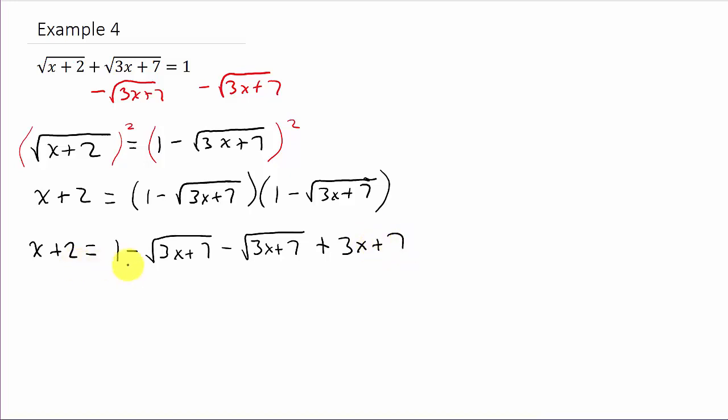Combining like terms on the right-hand side: x plus 2 equals 3x minus 2 square root of 3x plus 7, and then 1 plus 7 is 8.